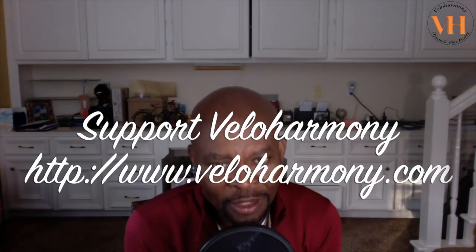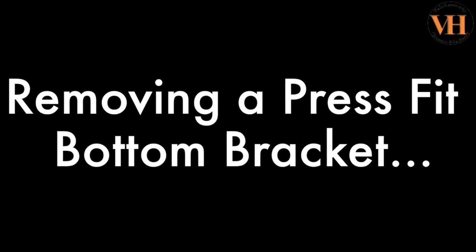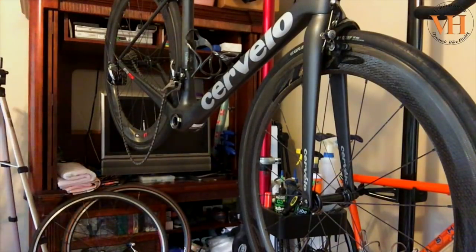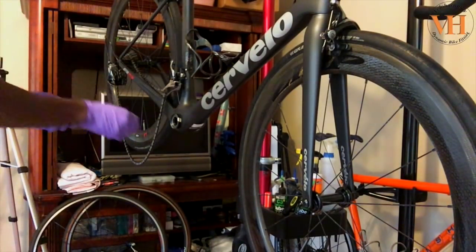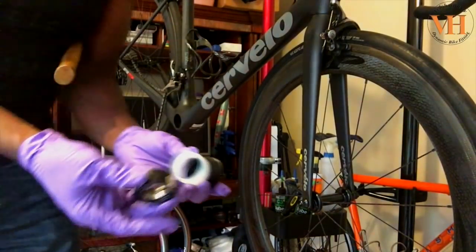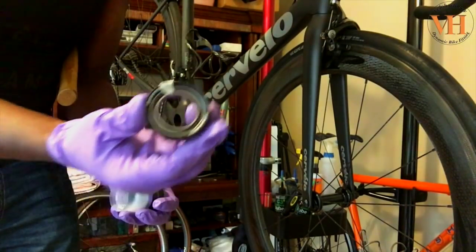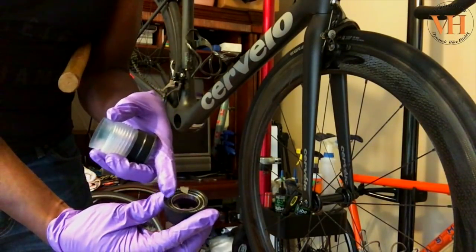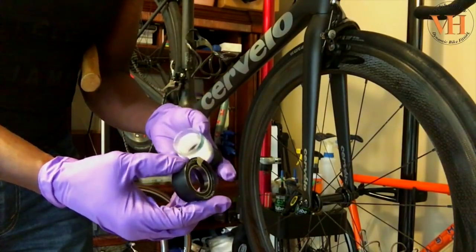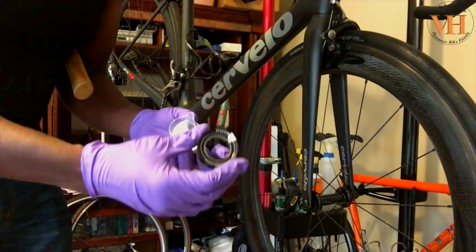That's why we're removing the bottom bracket and replacing it with a new one. This is a press-fit bottom bracket. I took it off first to show you there are different kinds. If you have one on your bike, it's kind of hard to tell. You want to make sure — if your bike has this kind — that you can see the bearing is sitting in a cup. I've put tape on it because when I store it I want to mark which side came from the drive side.